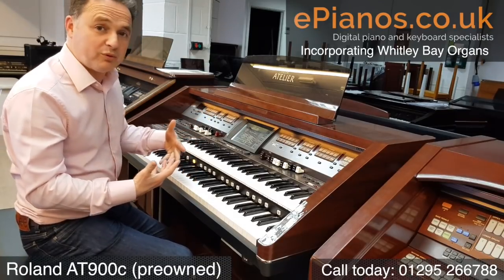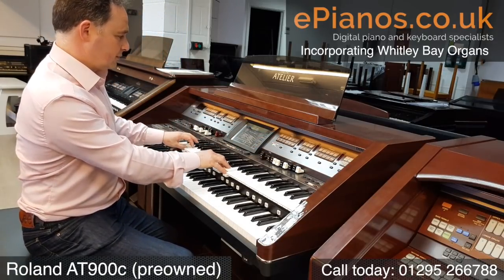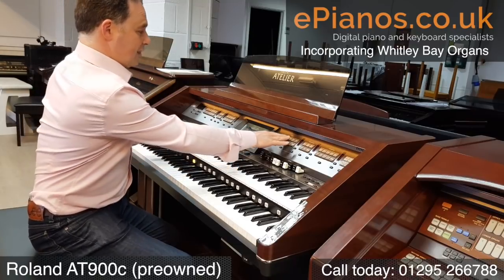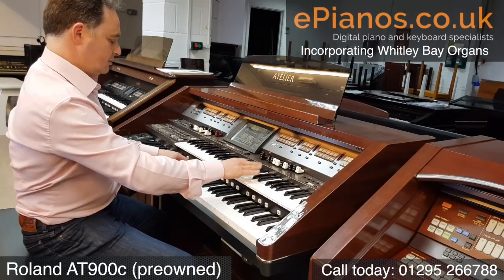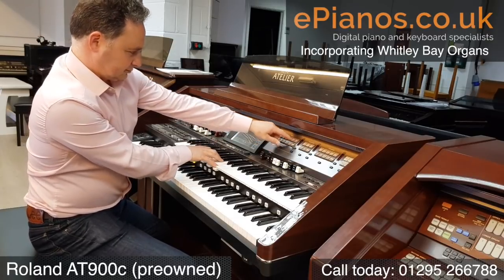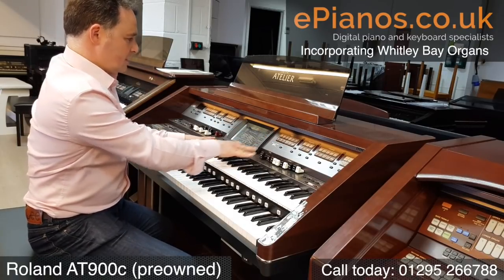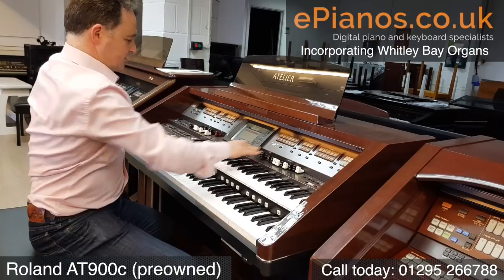If I want to go into the individual voices, we've got our four sections here. The first one has organs — we've got various organs, just presets: jazz organ, church organ, pipes, theatres.